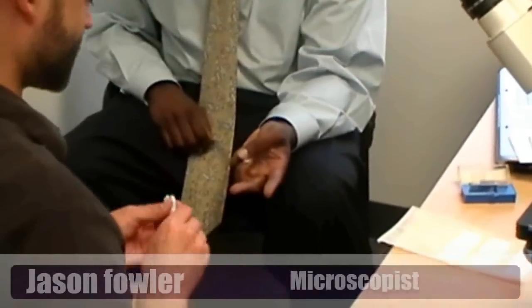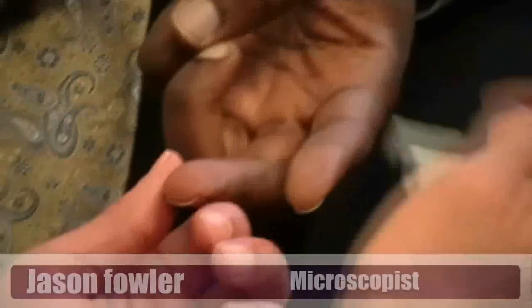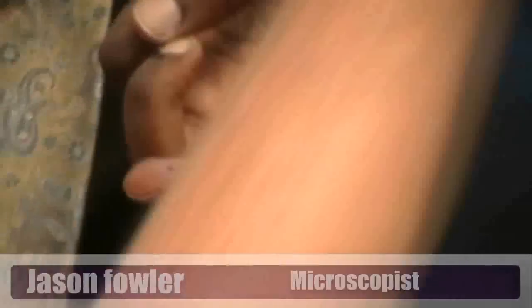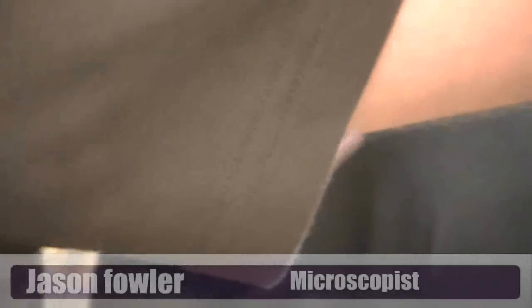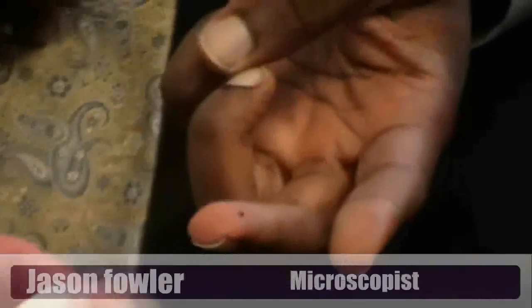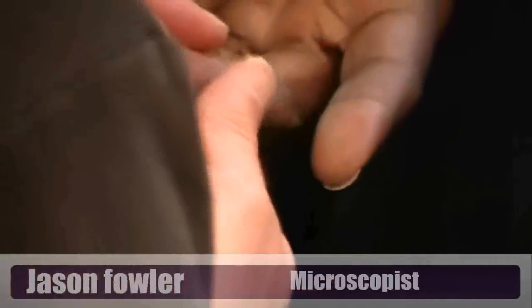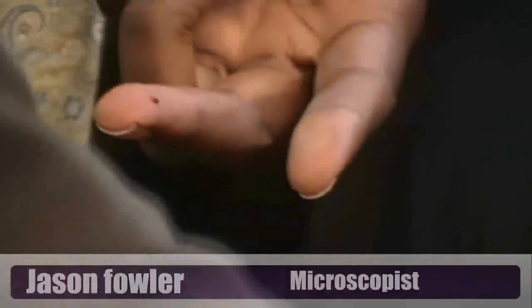This is a single-use sterile lancet. Now that we've cleansed the surface of the skin — just a tiny little pen prick, nothing too major. Didn't even flinch. I had a three-year-old client once and she didn't even flinch, so I know it's no big deal. Let's wipe away our first expression of blood and make sure we don't have any dead skin fragments or anything in the sample.